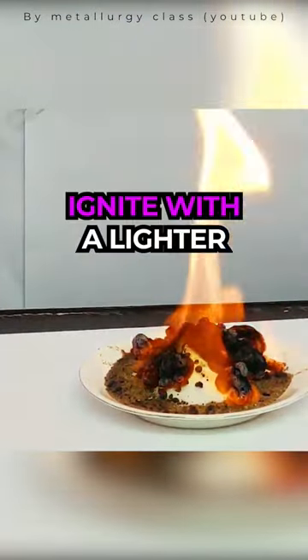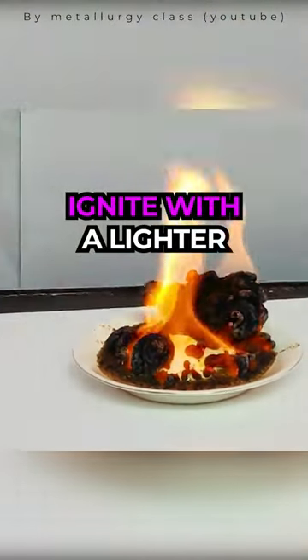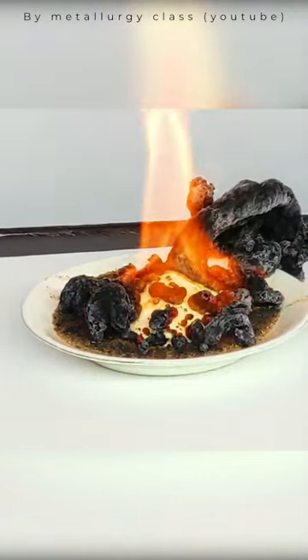Step 5: Finally, use a lighter to ignite the lighter fluid. Perfect, now you just need to wait for chemistry to do its job. It will create a fire snake that seems to come out directly from the sand.